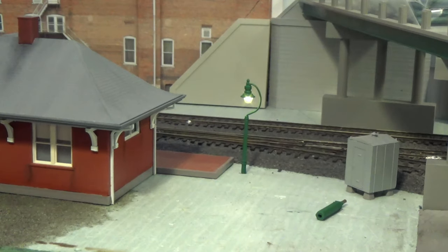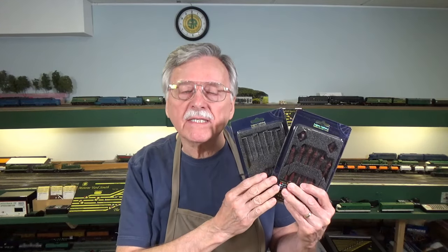That's all there is to installing these — very quick and easy. If you'd like more information on these, take a look at the dccconcepts.com website and just do a search for lamps. They'll come up right away, the installation instructions are there, and everything you need to get a good understanding of how these are going to fit on your model railroad. Have a great weekend and we'll see you here next week with another video from the DCC Guide. Bye now.